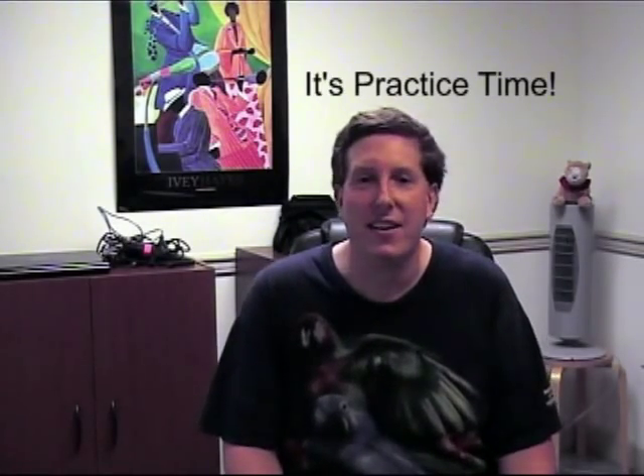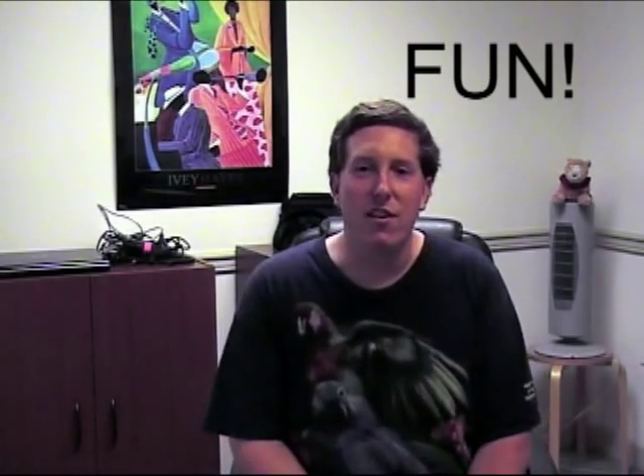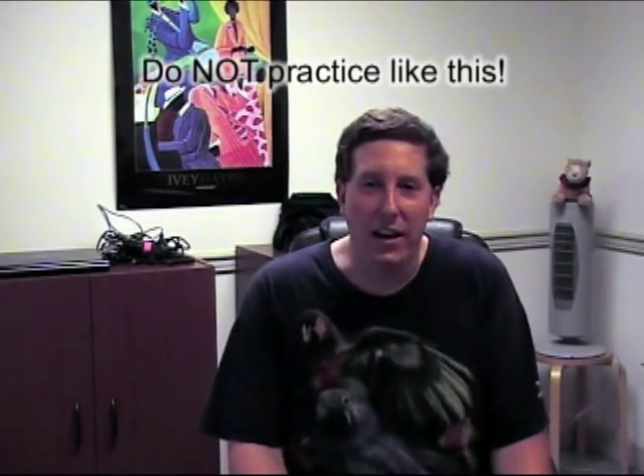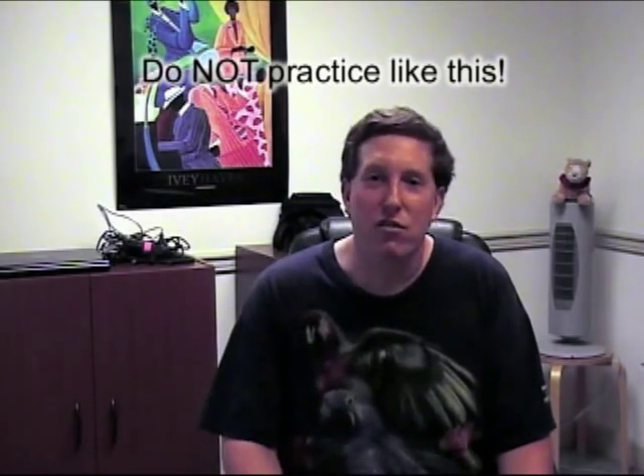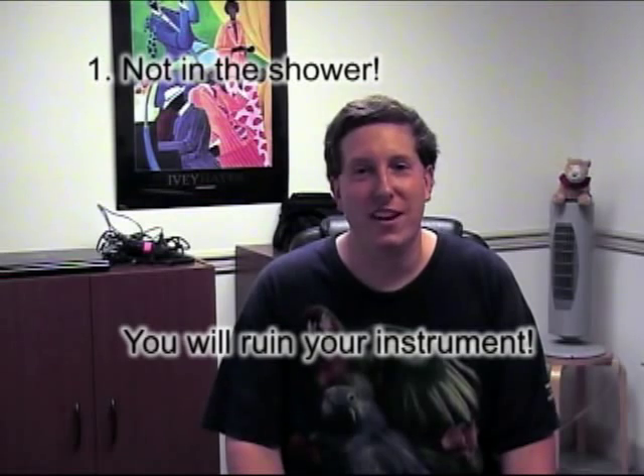Violin Vanessa is busy practicing for her concert. Why is she practicing upside down? Well, we'll discuss that later. Today, we are going to discuss practicing techniques. Now, I know practicing can be tedious and hard, but today we're going to make it fun. To start today's episode off, we're going to talk about how not to practice. Our first way not to practice is: do not practice in the shower, unless you're a singer.